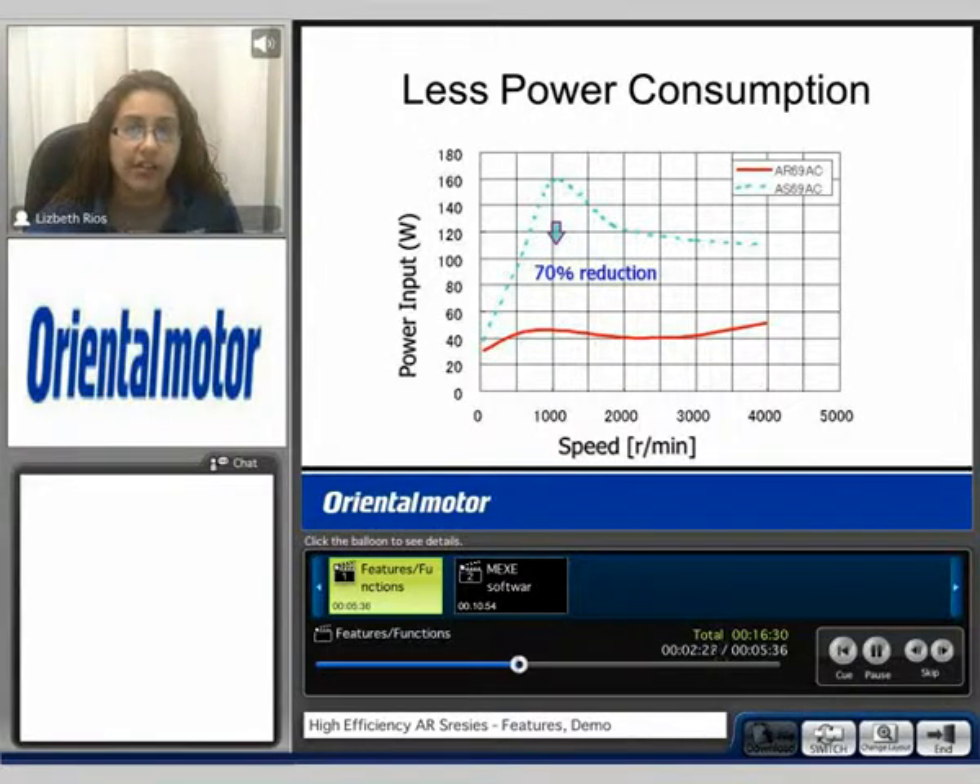Another feature of the AR is less power consumption. Here we see the speed versus power input. We compare an AR 69 to that of the AS 69. There is a 70% reduction of power when using the AR at 1000 RPM.